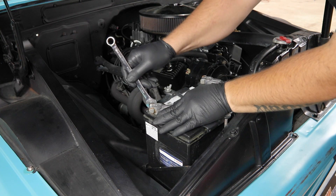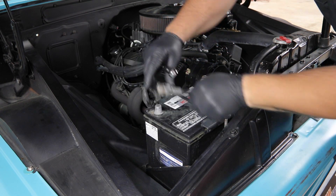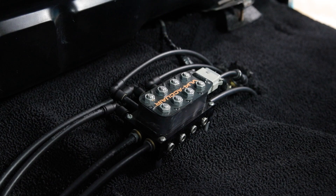For safety, disconnect the negative battery terminal before starting any work on the vehicle. Remove any items necessary for gaining access to the air system solenoid valve manifold.